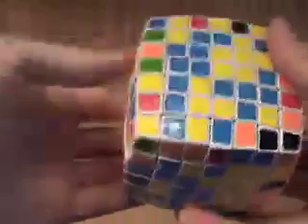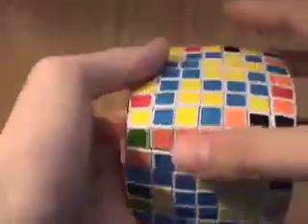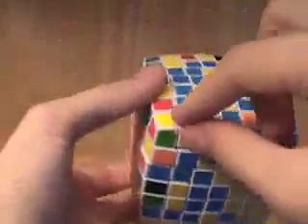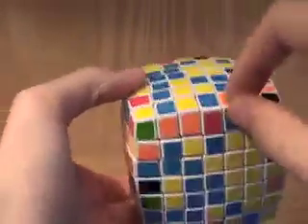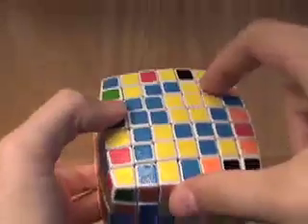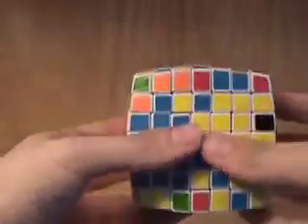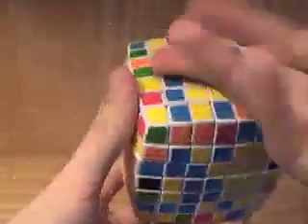The idea of the reduction method is that you join up all the edge pieces and the center pieces so that they're analogous to the edge and center pieces of a 3x3. So this group of 5 would be like one edge piece on a 3x3, and these 25 center pieces would be analogous to the center of a 3x3 Rubik's cube. So right now the first thing we have to do is solve these two centers.